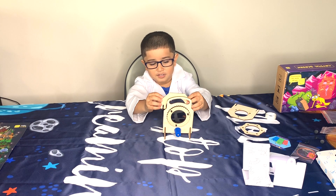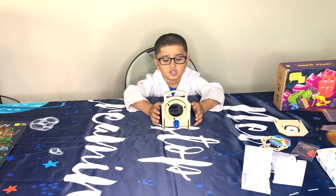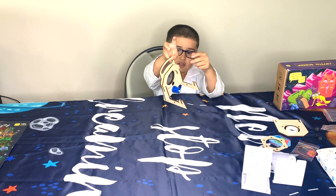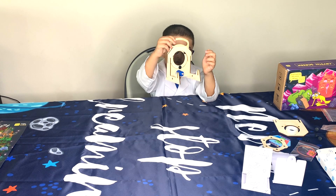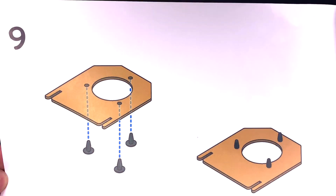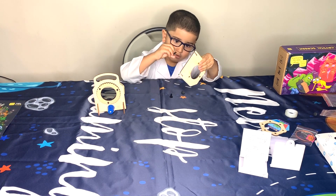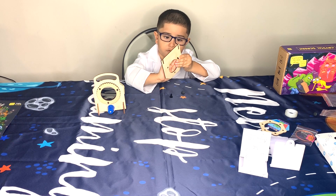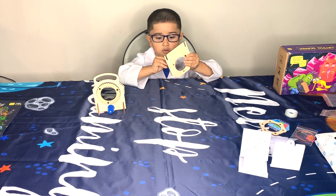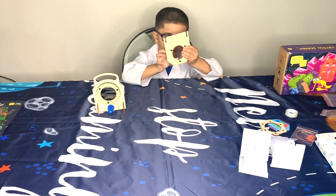Oh my god, how does this stuff start? Check out the projects. Step nine: Push the bolts through the hole. Where do we put the hole? There we go.